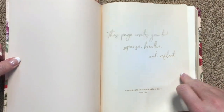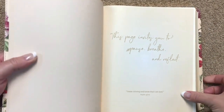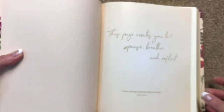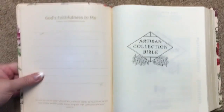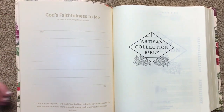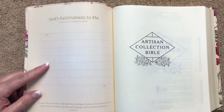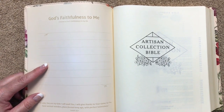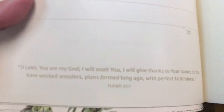Inside, this one has a paper paste-down liner and a simple 'This Bible Belongs To' presentation page. Then we've got a reflection page that says 'This page invites you to pause, breathe, and reflect,' with a scripture at the bottom. On the back side it says 'God's Faithfulness to Me' and 'A record of God's faithfulness in my life,' with several lines to jot things down — a nice reminder when you open your Bible.